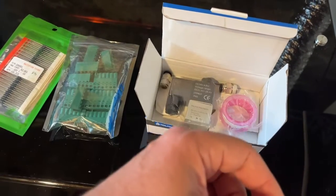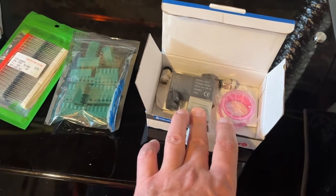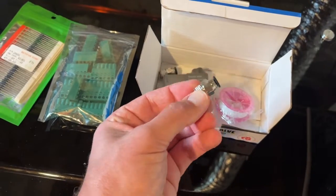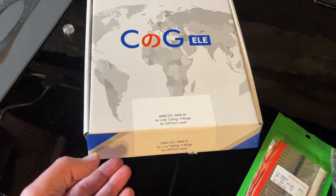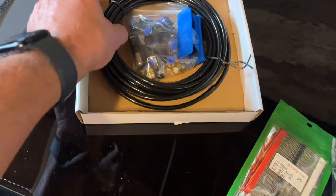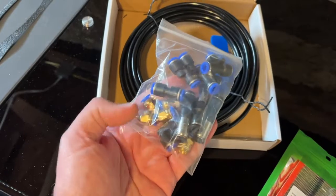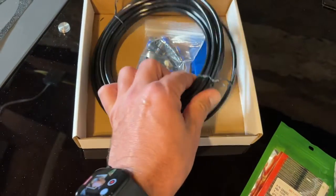Right now I'm using a standard quiet air compressor, and we're going to be running that compressed air into this valve and then switching it on electronically. This valve comes with six millimeter quick fittings — two of them. I also have a kit I purchased previously for plumbing the compressed air into my unit. I'll put a link in the description; it came with a lot of different wyes, couplers, adapters for six millimeter tube, and the tube itself.